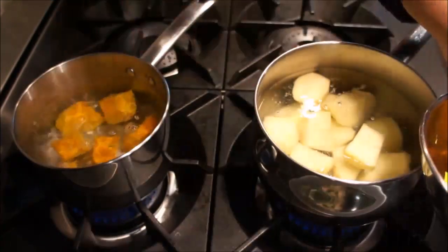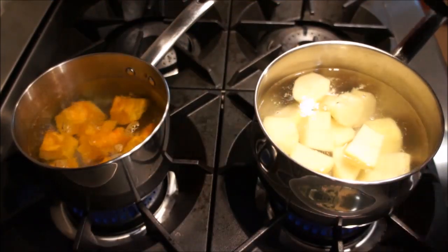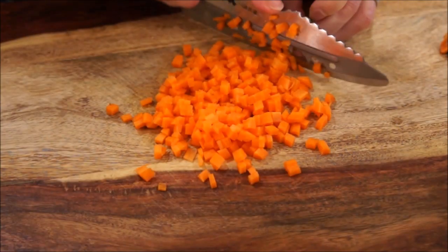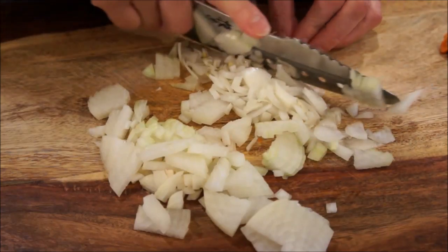Start by boiling the potatoes or the kabocha until they are soft. While it's boiling, prepare the ingredients that will be placed inside the potato — diced carrots and onions.